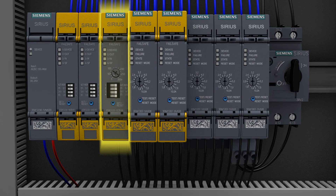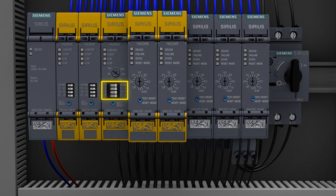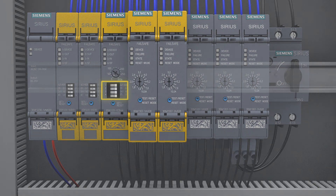By the way, these safety relays are modular and expandable, and they are parameterized using dip switches.